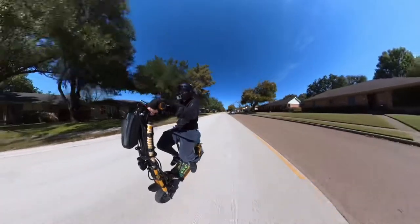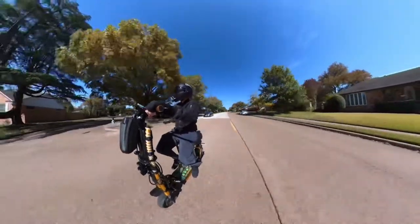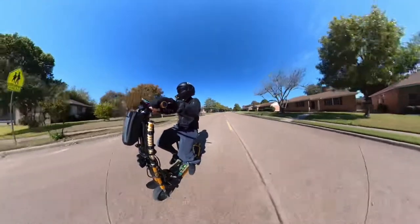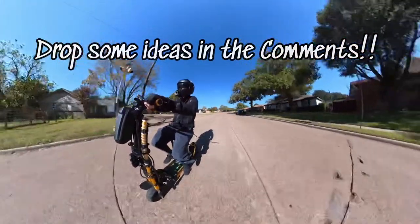I love this idea of the seat, but I definitely need just a little more changes — like maybe a wider seat, bigger seat, something with a back. I don't know yet. Any ideas, let me know.